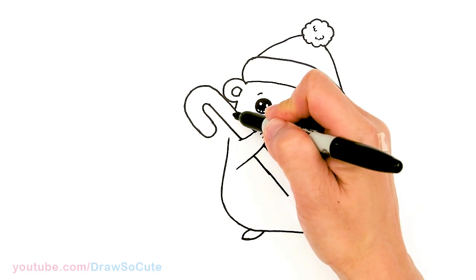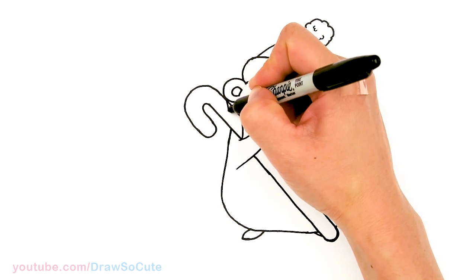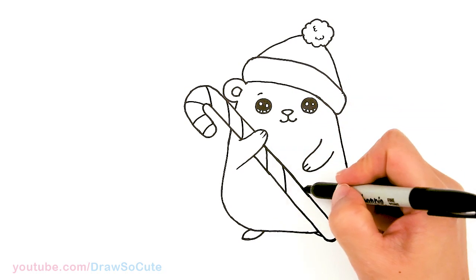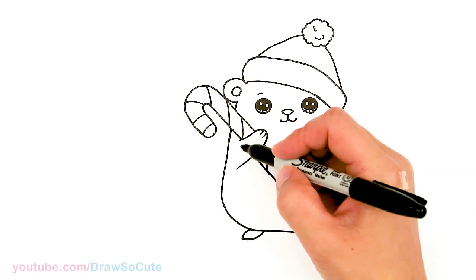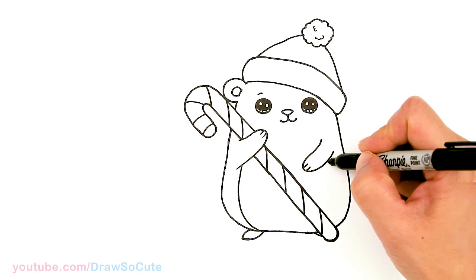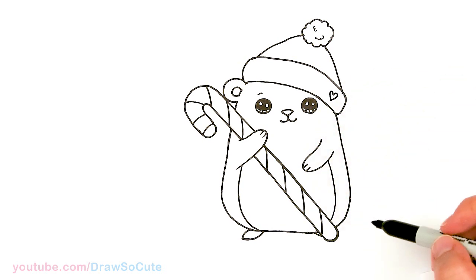Let's finish this part off and draw some details on the candy cane — I'm going to give it some stripes, coming in with some angled curves. Then let's add a little detail right under the arm — just draw a curve in, and the same thing on this side. I'm going to add a little heart right here. So now it's my Draw So Cute Holiday Hamster!